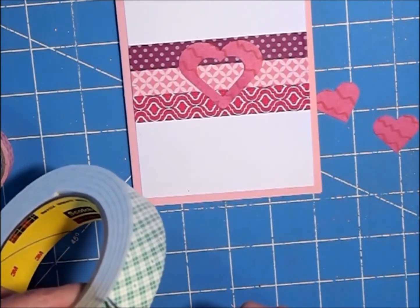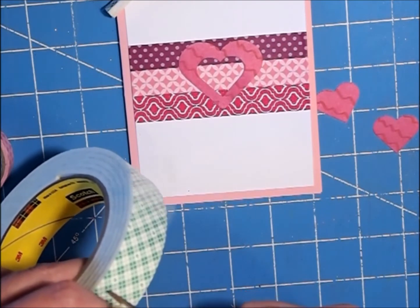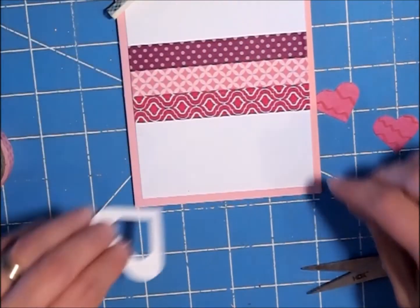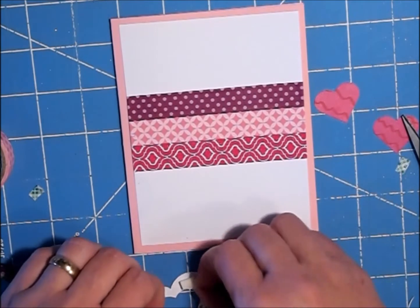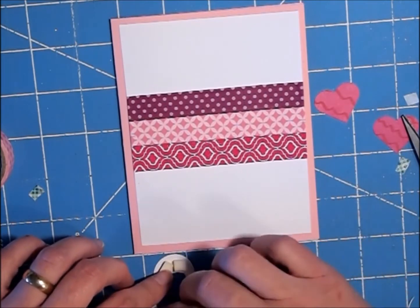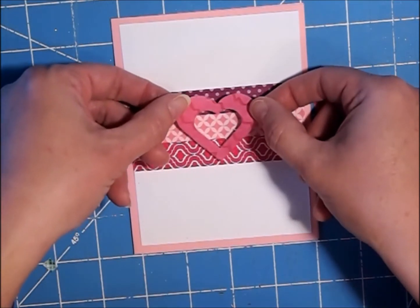I'm going to cut some really thin little slices — probably three of them — just so they fit in the back. I have my foam tape on here, so I'm just going to take the backing off and stick that right in the middle.